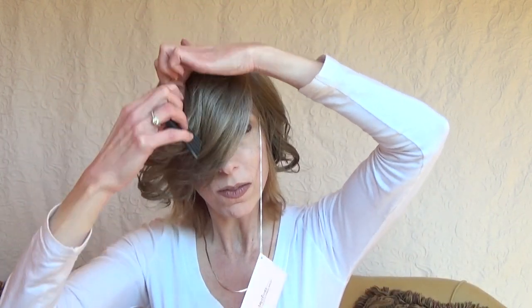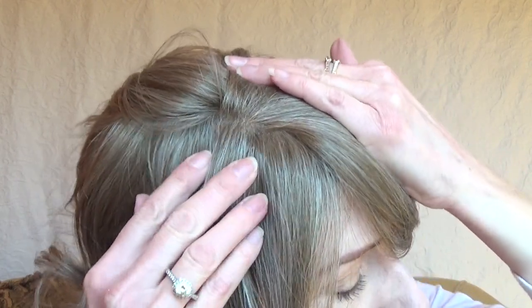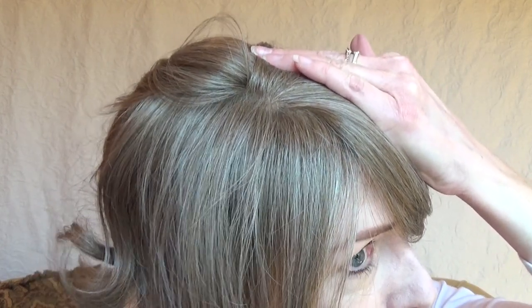Let's try parting on the right. The fibers are pretty easy to work with. Oh my goodness, this is just another beautiful style. The parting space is very nicely done and gives the appearance of hair growing right out of your scalp.